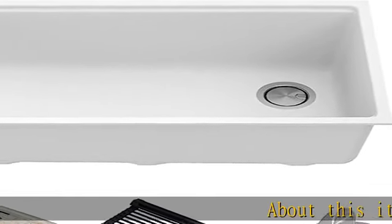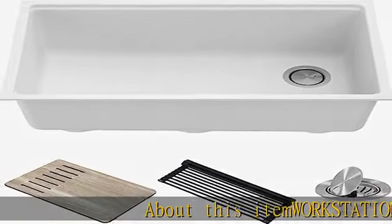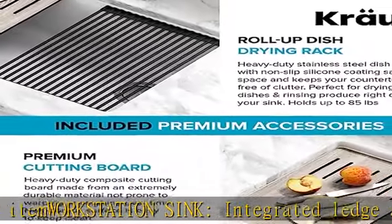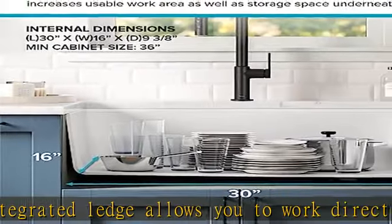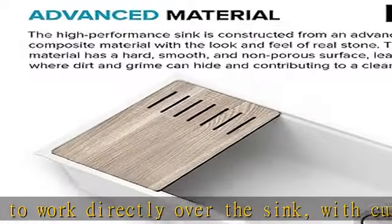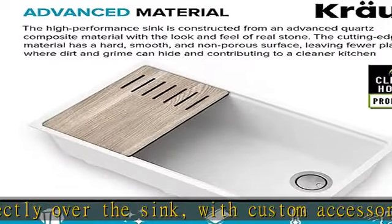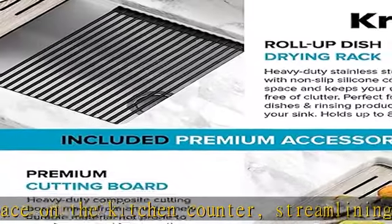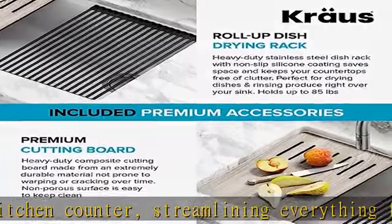This workstation sink features an integrated ledge that allows you to work directly over the sink with custom accessories, saving space on the kitchen counter and streamlining everything from meal prep to cleanup. The kit includes a workstation sink, heavy-duty cutting board, roll-up dish drying rack, drain assembly with strainer, and mounting hardware.